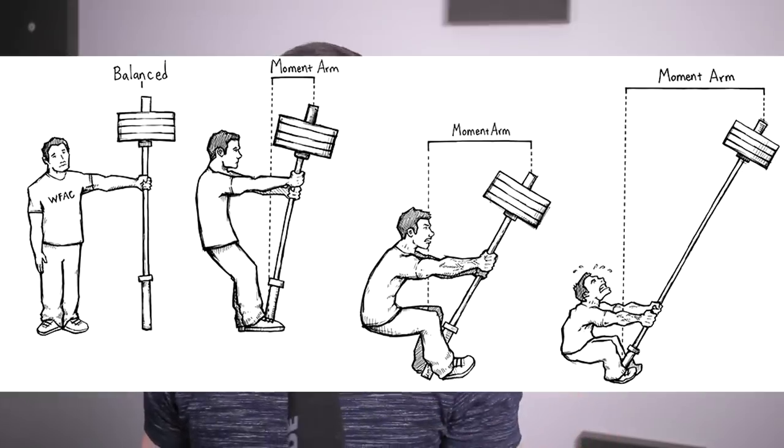Gravity operates in a straight or vertical line, and anything that deviates away from this line is called a moment arm — it's horizontal distance that you have to overcome. That's why if you deadlift with the weight 6 inches in front of your body, it's much more difficult. And that's also why a trap bar deadlift is easier than a conventional deadlift — the bar is even with your hips. The closer and less forward the bar is, the easier it's going to be.